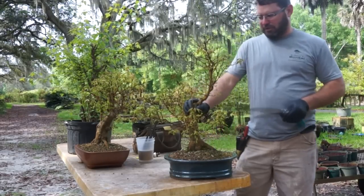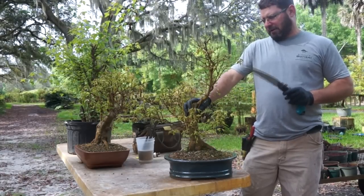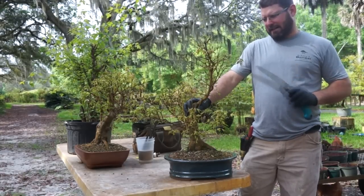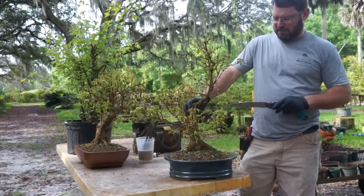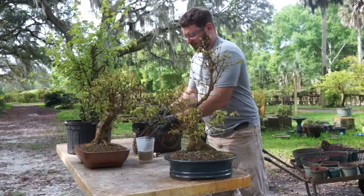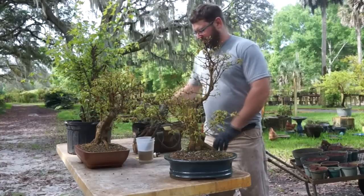I'm a big fan of real extreme taper, especially on trident maples. So I have a five-year plan in my head on how I'm going to make this into a sweet little tree. And one of the ways I'm going to do it is by shortening this considerably and basically starting from scratch.